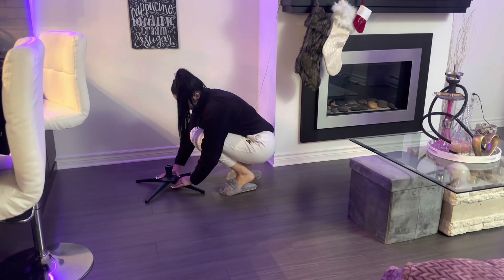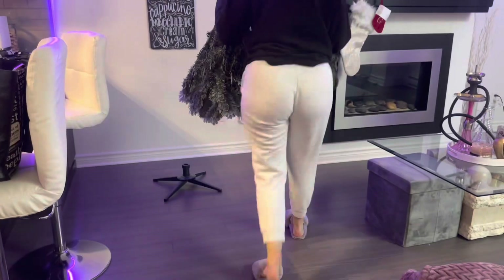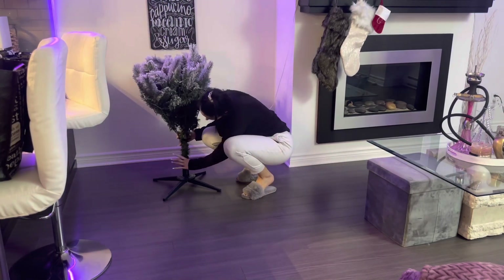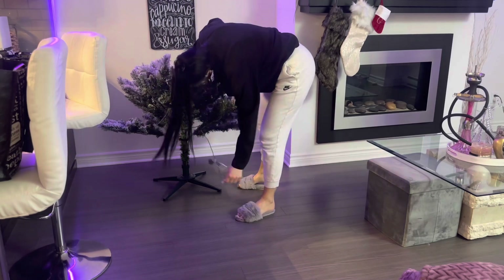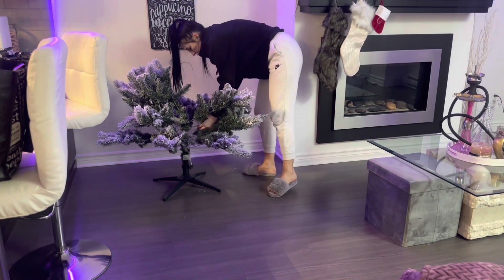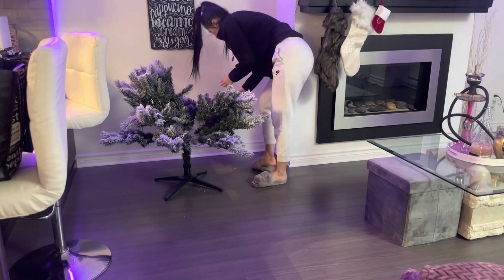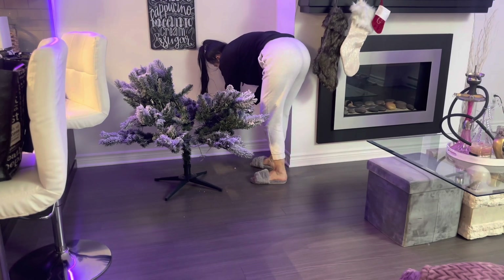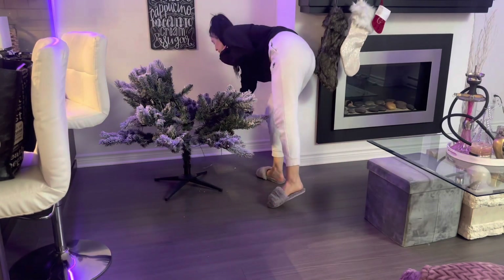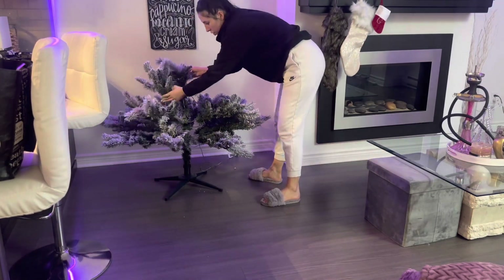Now it's tree time! My tree is also from Michael's Crafts — they always have really great sales and coupons, so make sure you check those out. Honestly best place to get Christmas trees. It's called the Ashland seven-and-a-half-foot tree, so it is super tall — I'm 5'5" for comparison, so you guys are going to see just how tall it is.